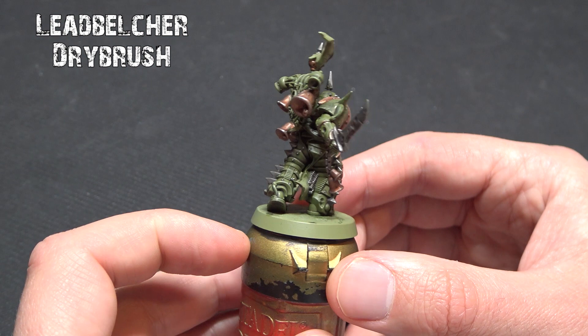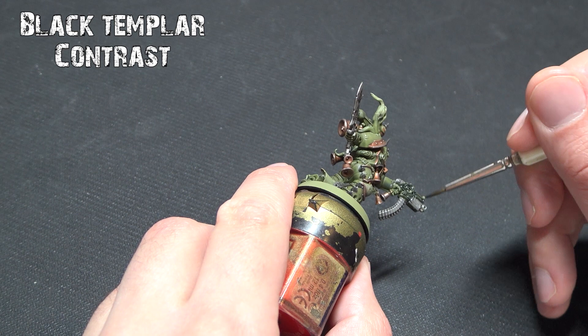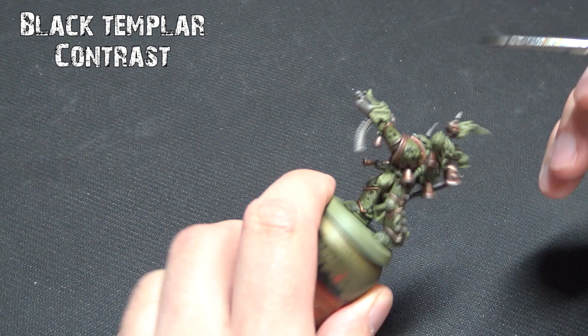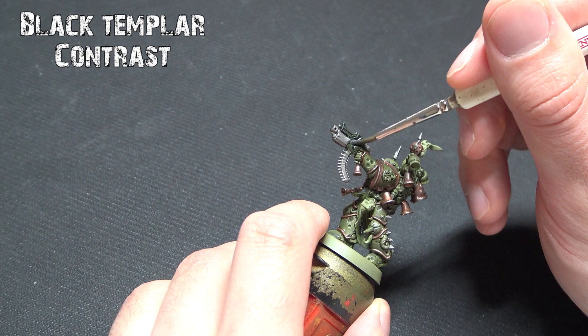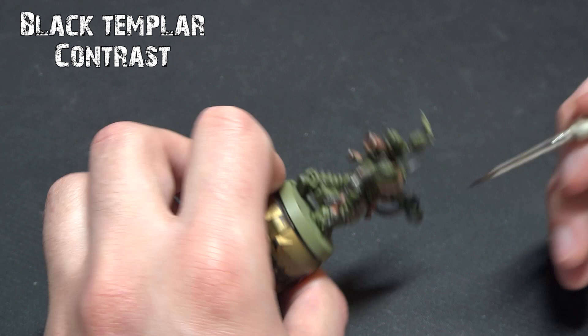Going back to our contrast paints, the first one is Citadel's Black Templar. This will probably need two coats, as the green underneath wants to shine through. Rather than waiting for it to dry between coats, you can apply two coats one after another if you have good lighting. This gives us that black color on the bolters. Some characters have other areas such as piping you might want to do black as well.